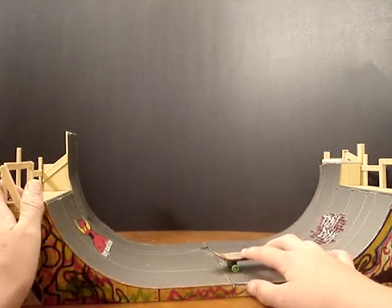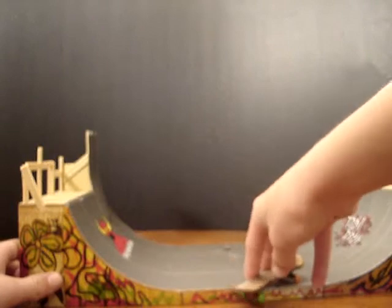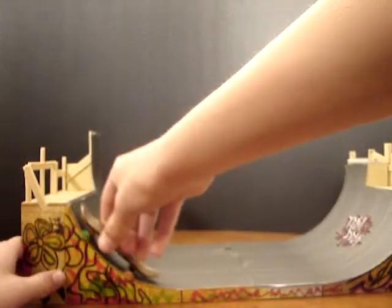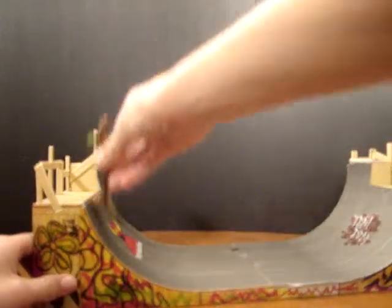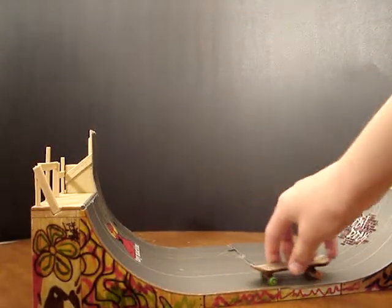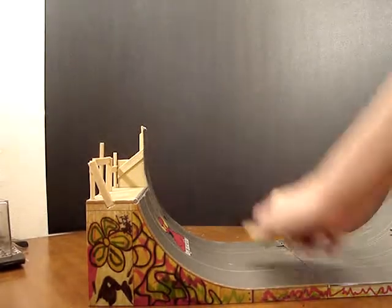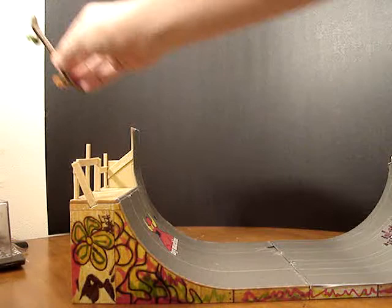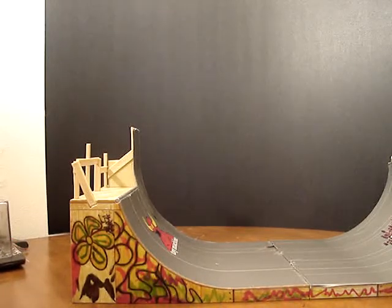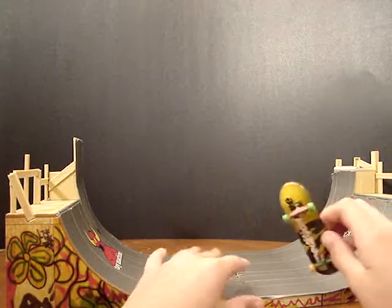Also, the problem is, if you were to skate on this, you wouldn't get like that — but like this, you'd get like, you know, go like that. So yeah, that's most of the problems.